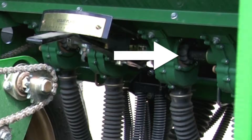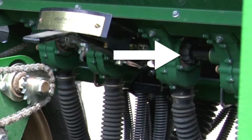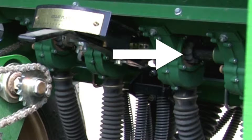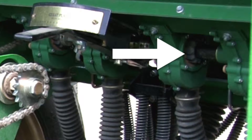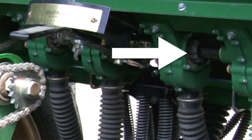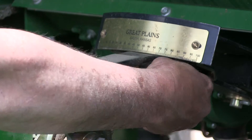From experience, most native grass plantings plant about eight pounds an acre. So a good starting point, rather than looking at the number on the handle, is to look at this flute, indicated by the white arrow. You'll want about an inch and a half of exposed flute, so move the handle accordingly.